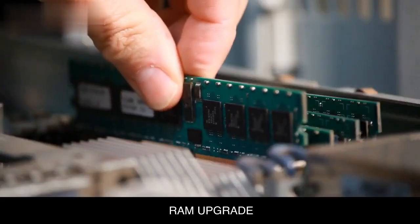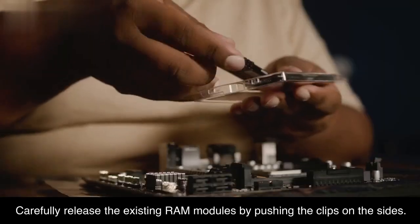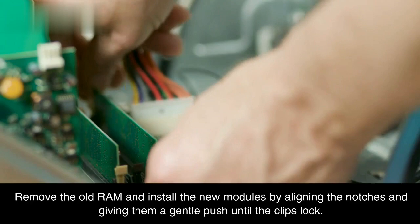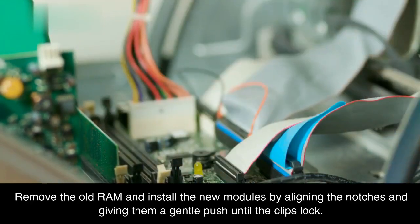RAM upgrade. If you're boosting your laptop's RAM, find the RAM slots on the motherboard. Carefully release the existing RAM modules by pushing the clips on the sides. Remove the old RAM and install the new modules by aligning the notches and giving them a gentle push until the clips lock.